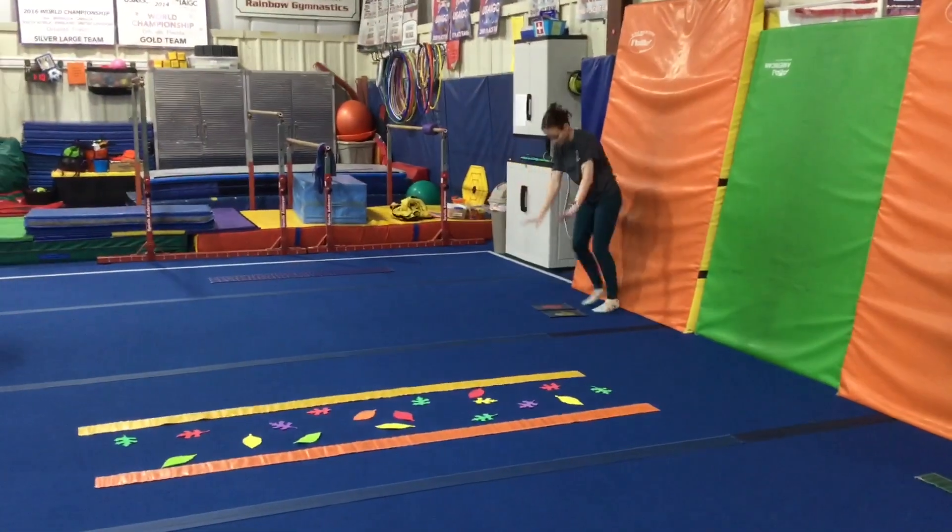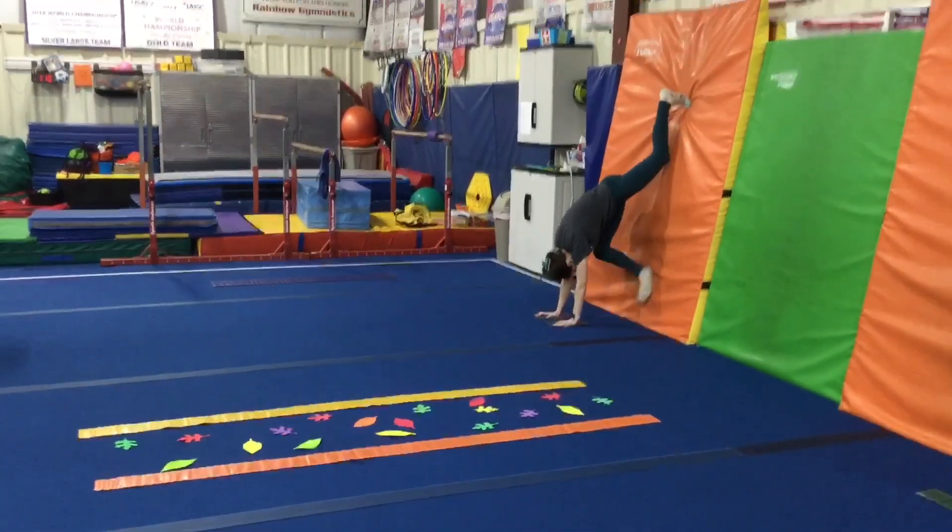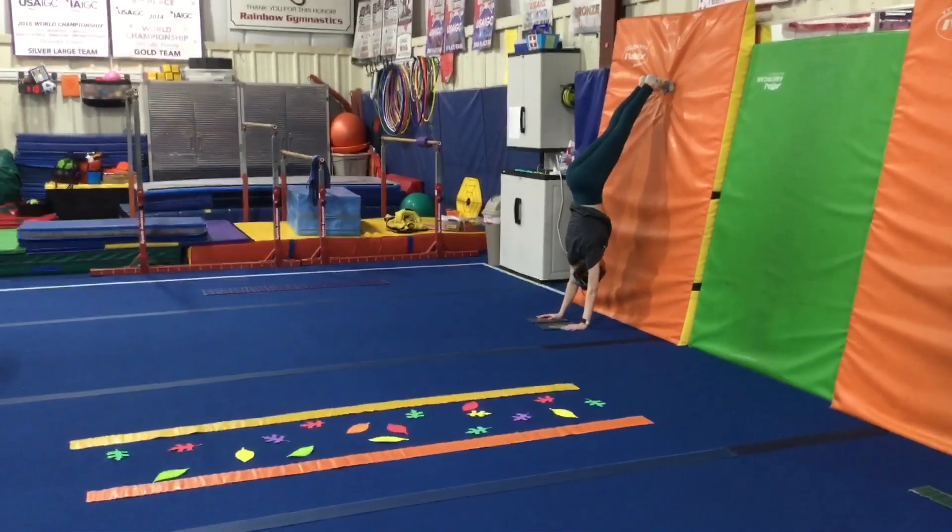And last we're doing our handstand, so hands go on the handprints and we walk our feet up, straight legs, straight arms, and hold for five.